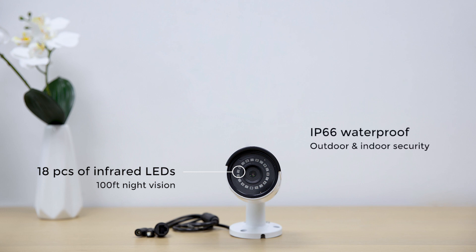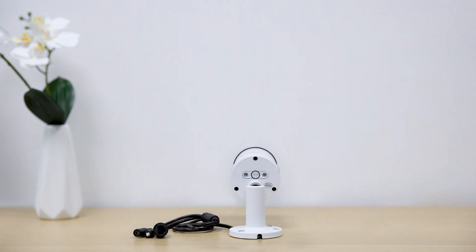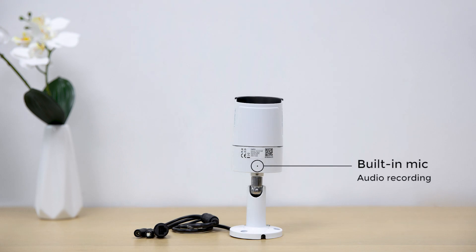It is IP66 rated waterproof, working perfectly outdoors as well as indoors, with a micro SD card socket for recording motion clips and a built-in mic for audio recording.